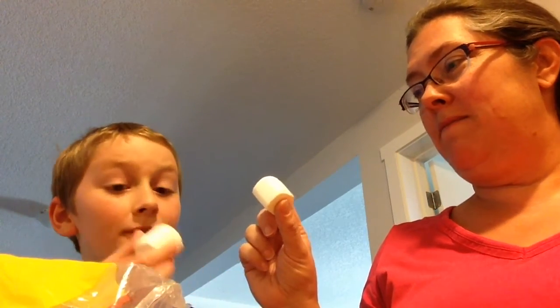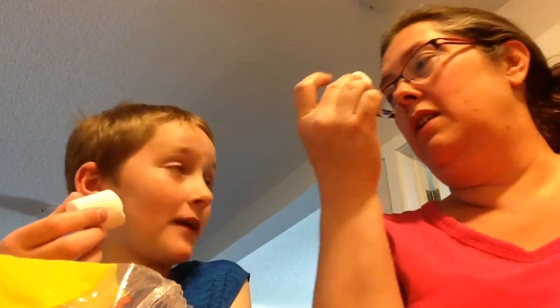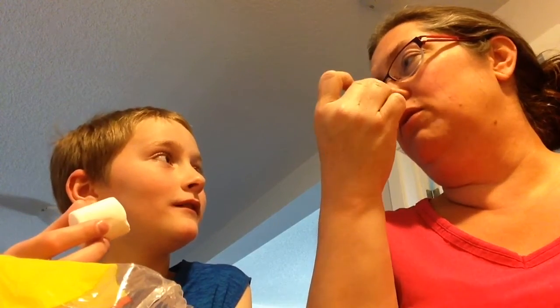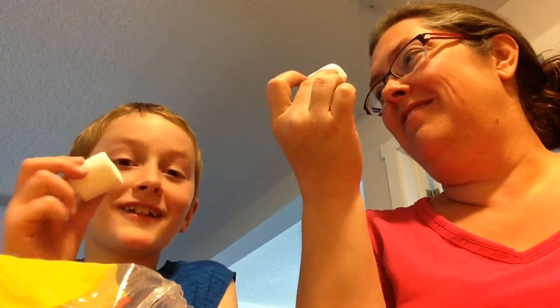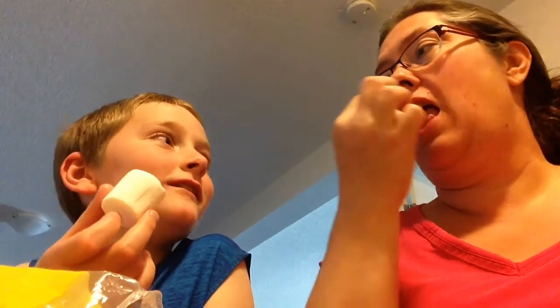Okay, so one marshmallow to start off with. By the way guys, I might throw up — don't do that. It's just because I can only handle one marshmallow. Sorry for the video cut out, guys, just some technical difficulties. Are you ready? Okay, so our first marshmallow — you can see the slobber on that.